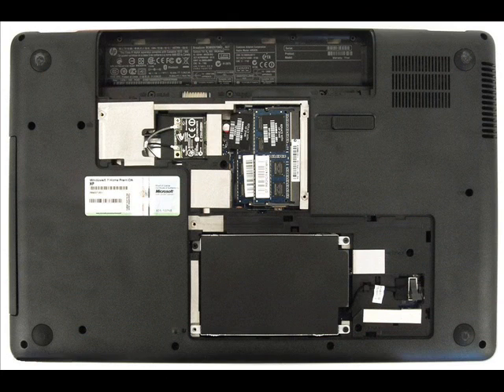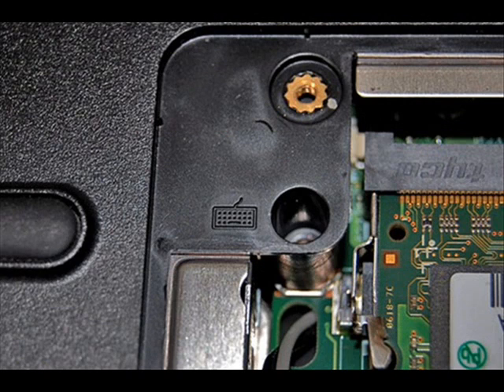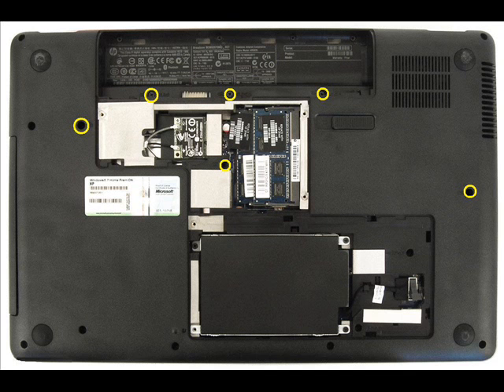Flip the computer over and remove the screws in the bottom. Take note, as there are different lengths of screws. Look for a keyboard symbol next to the fastener holes, then insert a small screwdriver through the specified holes to remove the keyboard.